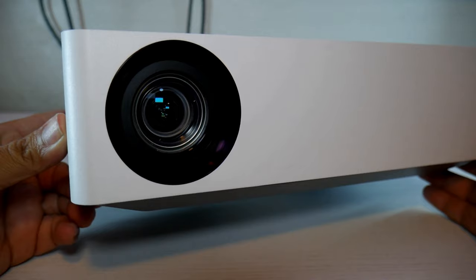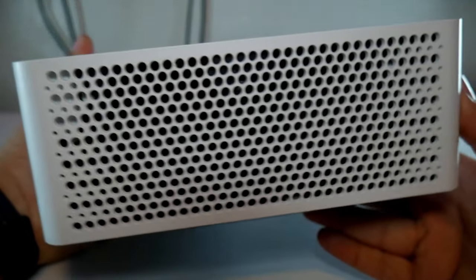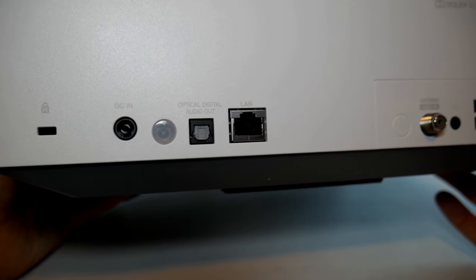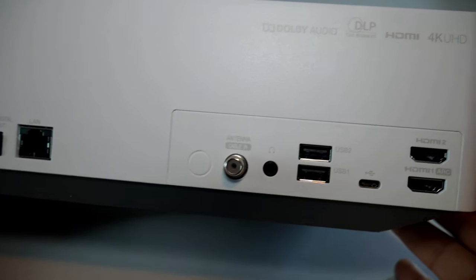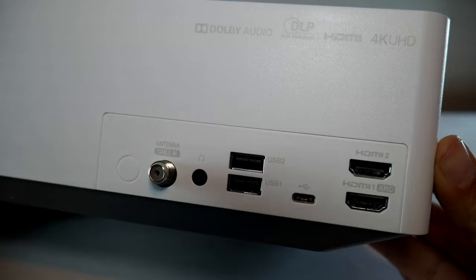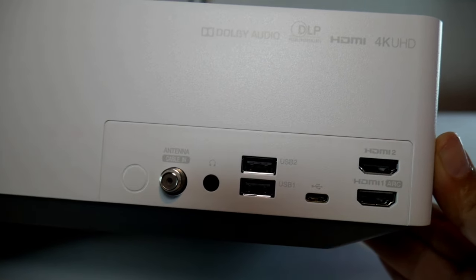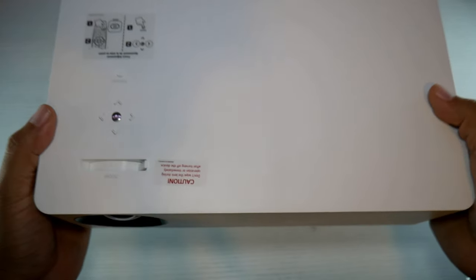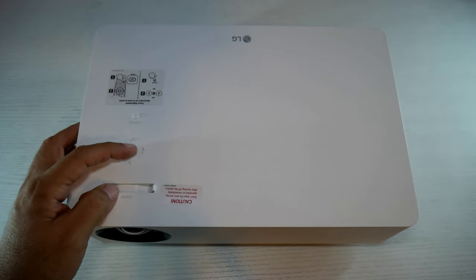In the front there is only the projector lens. There are ventilations on each side of the unit. In the back you'll find the power port, a sensor, optical port for audio, LAN port for internet, the antenna or cable connection, a 3.5 millimeter port, two USB ports and a USB Type-C, and two HDMI 2.0 ports with ARC support. On top you'll find a power button, navigation arrows, and zoom and focus adjustment.